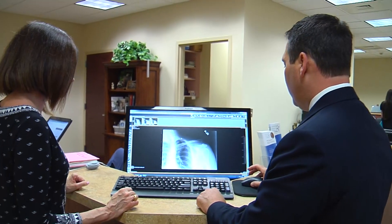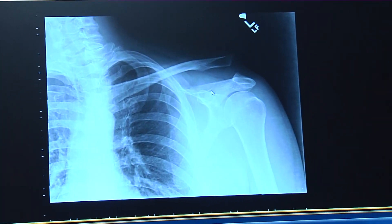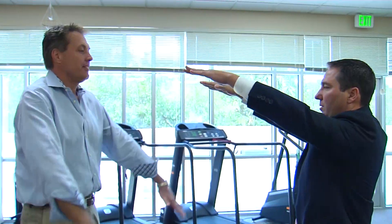This is an x-ray looking at the front of a patient's shoulder. This is not the way a shoulder is supposed to look. The ligaments that normally would connect from this structure right here have been ruptured. That gap indicates a shoulder separation — a bad one.